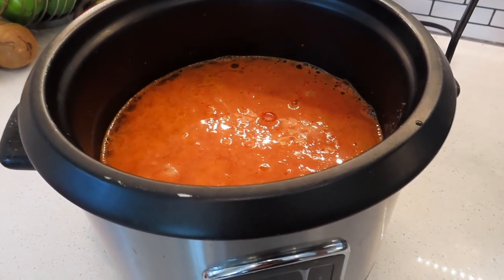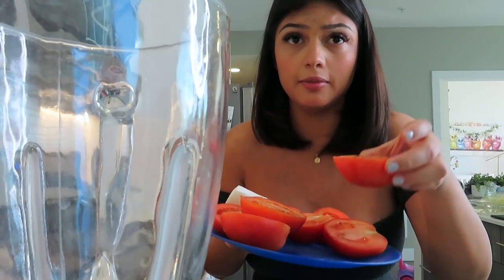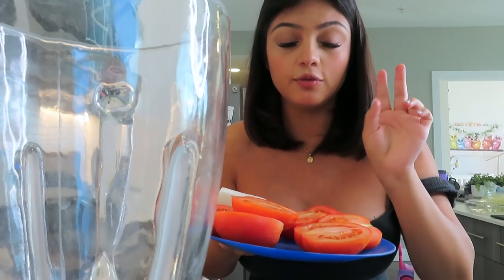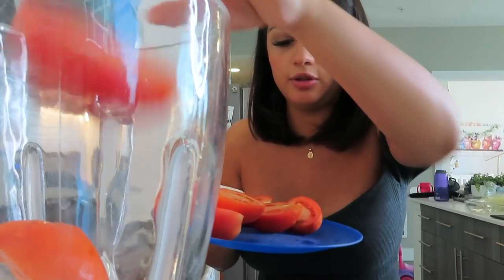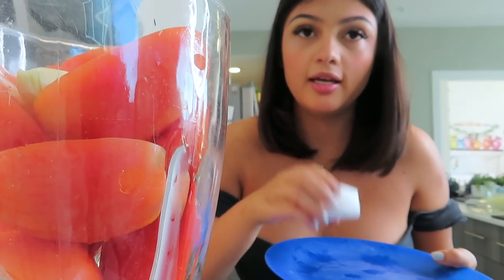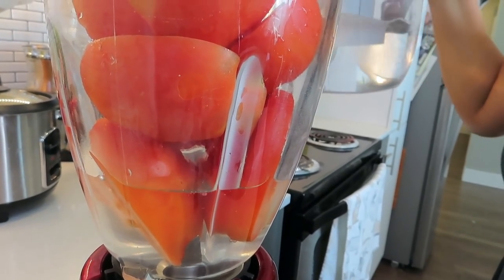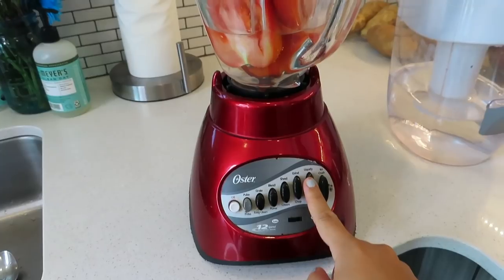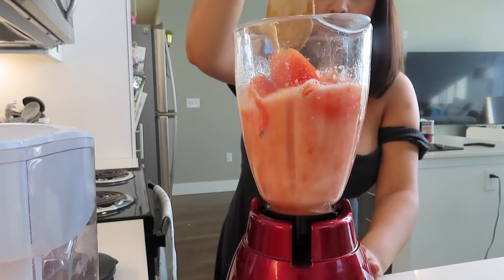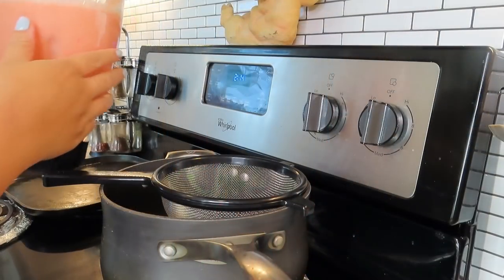The first thing I did is cut up four roma tomatoes — kind of a big size but four roma tomatoes. I'm going to go ahead and put those in the blender along with one clove of garlic and a little piece of onion, then add some water — about that much — and blend.